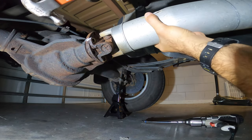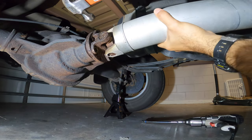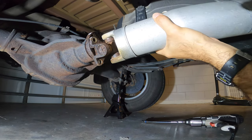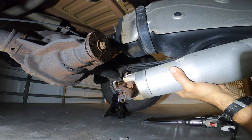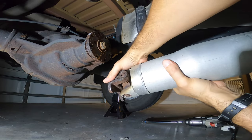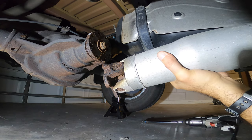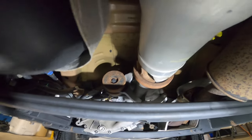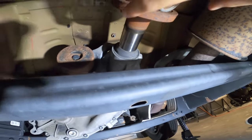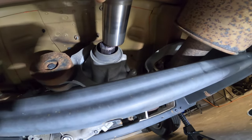It has really bound up with the rust. It's out now — as you can see it's pretty crusty. I'm feeling the u-joint and it seems fine. I'm going to pull the drive shaft from the spline at the transmission. I'm not going to lie — it feels bone dry, and it is very dry.